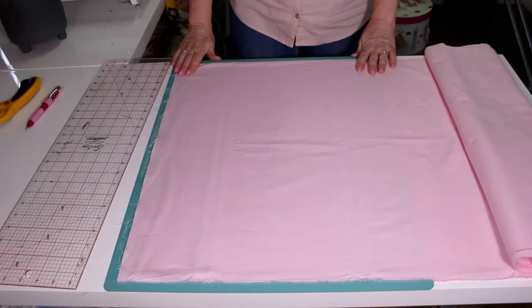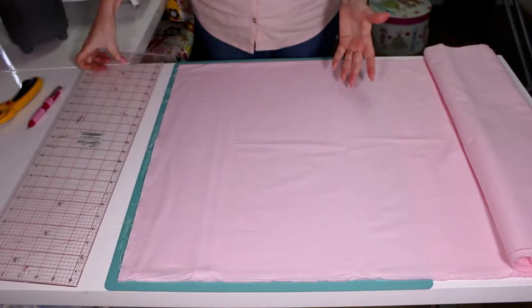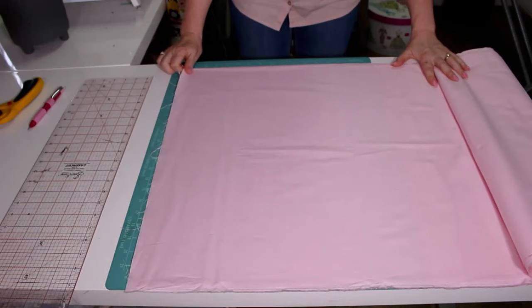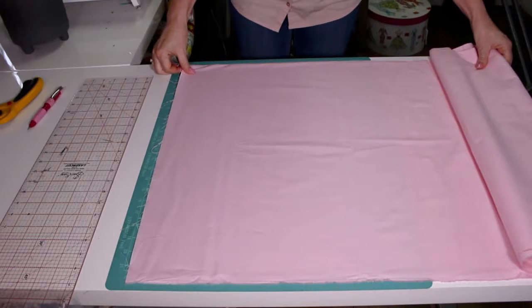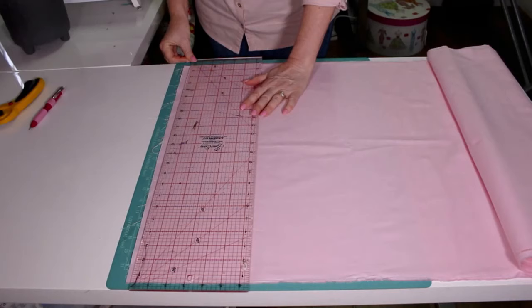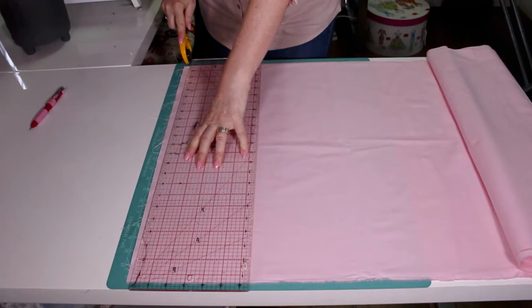I'm going to show you how to do this if you're right-handed, but if you're left-handed you just reverse what I'm showing here. To get a nice square edge, first make sure that your folded edge is running along a line on your cutting mat. Then put your ruler on and trim off the edge first of all. Line up a line on your ruler level with the folded edge of your fabric and cut a line.